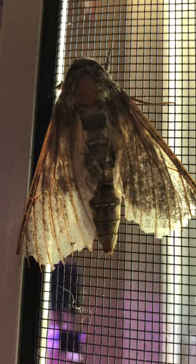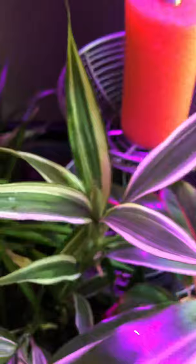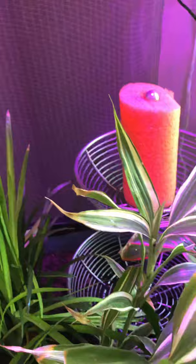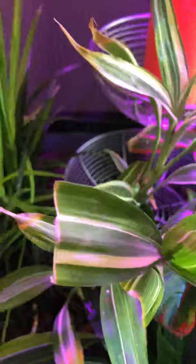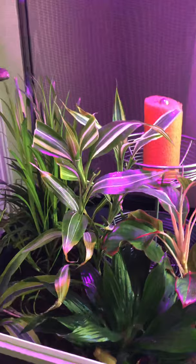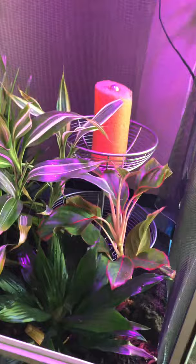This little manduka moth is on about its last day — one of them has already passed, and there's another one still alive. I still hand-feed nectar to them because on the final day they're so weak they can't really reach the nectar on their own. You get a feel for when they're going to go. They've done their job, and I always say a little prayer for them and thank them for their contribution — that's just the way I am.